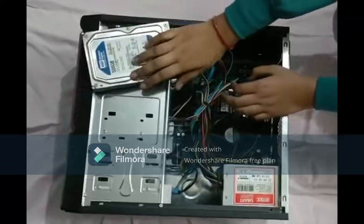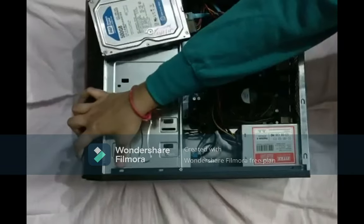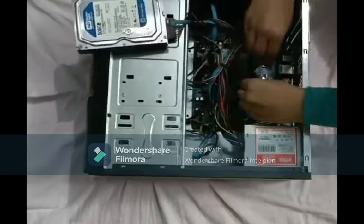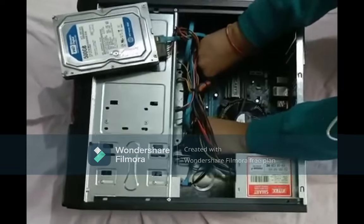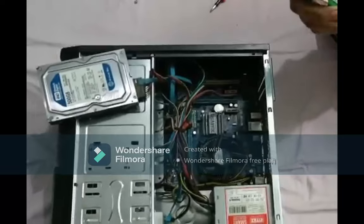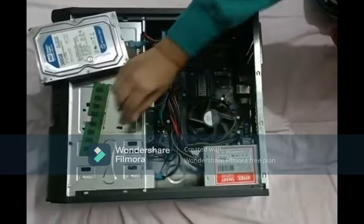Next is a DVD writer, here, which opens over here — we can insert any CD so as to play anything. Next there is a RAM. The higher the RAM, the faster the computer will work.